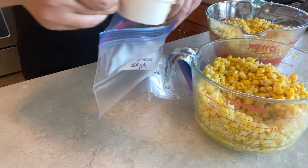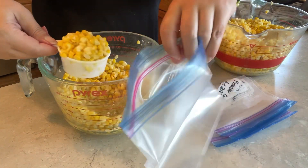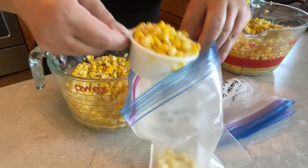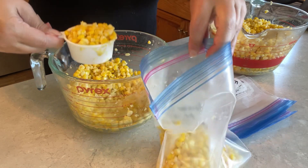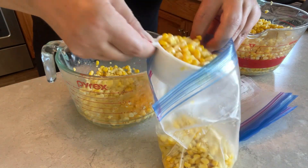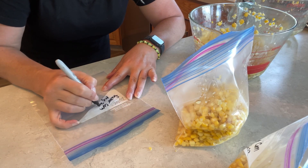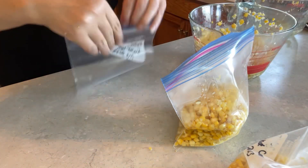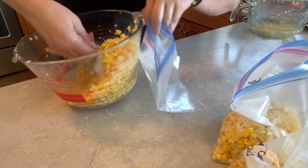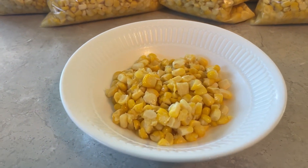Today I made two batches of the freezer corn recipe, for a total of 16 cups of corn. I'm putting them into medium-sized freezer bags for dinner-sized servings. I've labeled each bag with 'Freezer Corn August 2023' to keep them separate from the bags I just blanched, since those will need to be cooked differently when reheating later this winter. This yielded six bags, two cups each, and a little bit of corn left over.